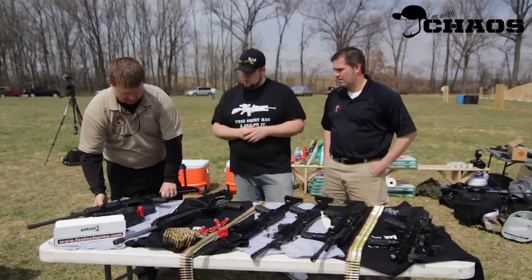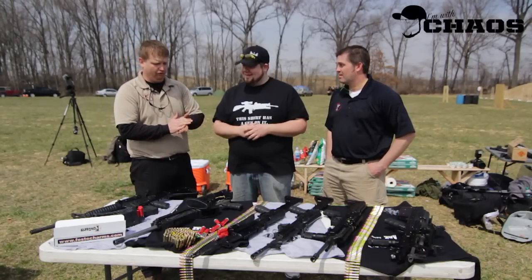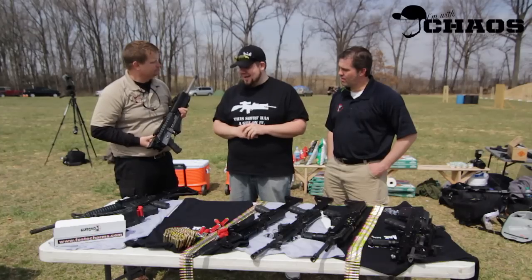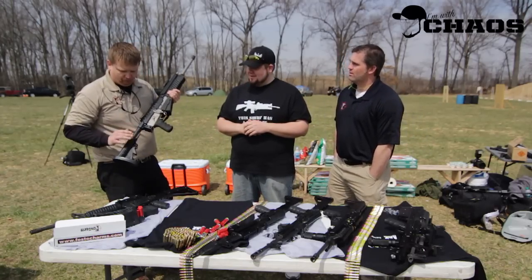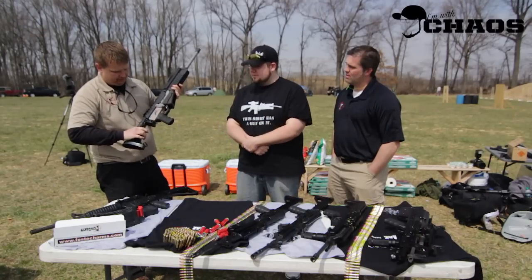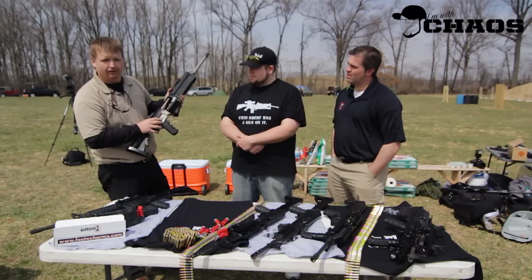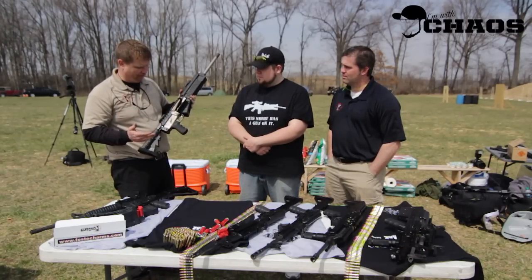That pretty much wraps up the bump fire side of things. The other thing we're working on under the Fostec Arms brand is the Origin 12 gauge shotgun. This is one of the coolest shotguns on the market right now — there's nothing else like it. Starting at the back of the gun and working forward: it has a folding stock, six-position. You have a charging handle with a last-round bolt hold open. The gun has a nickel Teflon finish that allows it to be very slick — nothing really sticks to it, you don't have to clean it as often, and it makes the gun run very well.